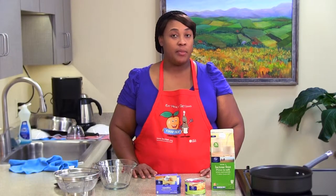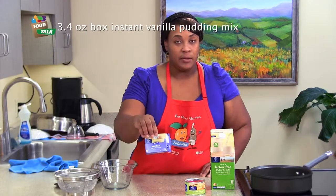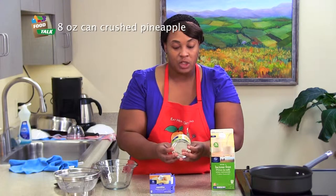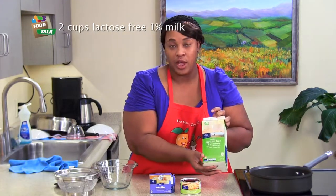Today we're going to be preparing creamy pineapple pudding. Our ingredients are a vanilla pie, a vanilla pudding, pineapple — crushed pineapples in the can — and then we also have our lactose-free 1% milk.